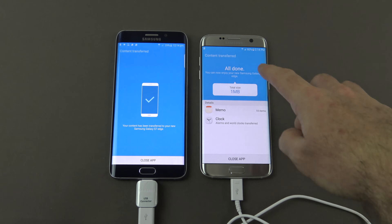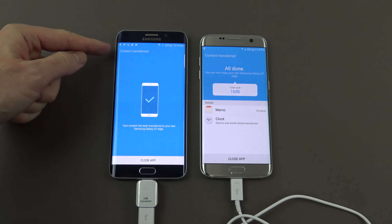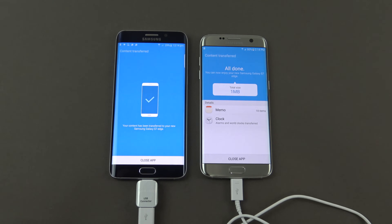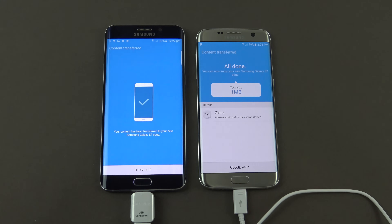Once this is complete, you should have the content transferred on both phones. It says here: 'Your content has been transferred to your new Samsung Galaxy S7 Edge.' That's it from me — leave your thoughts in the comments section below, and as always hit the like and subscribe button. Thanks for watching, and I'll see you in the next video.